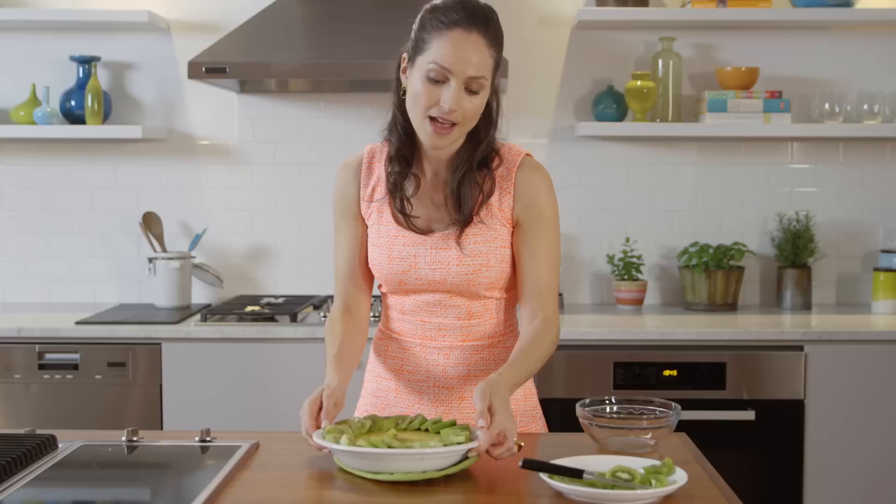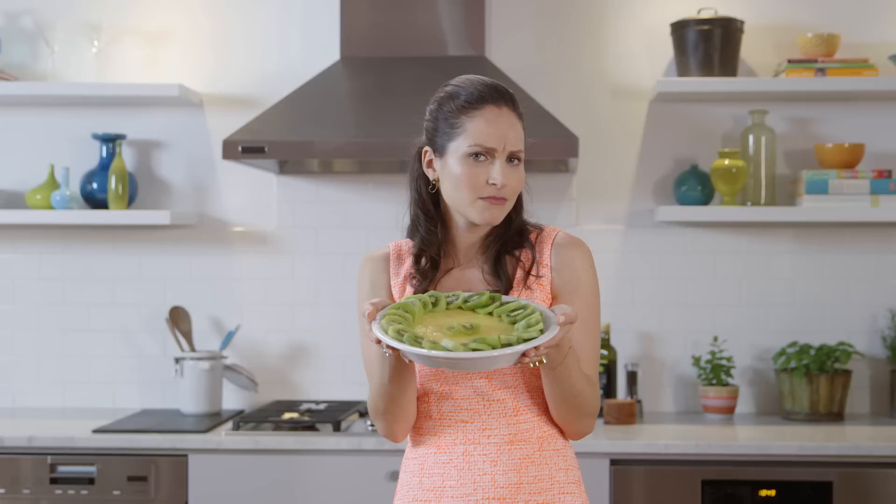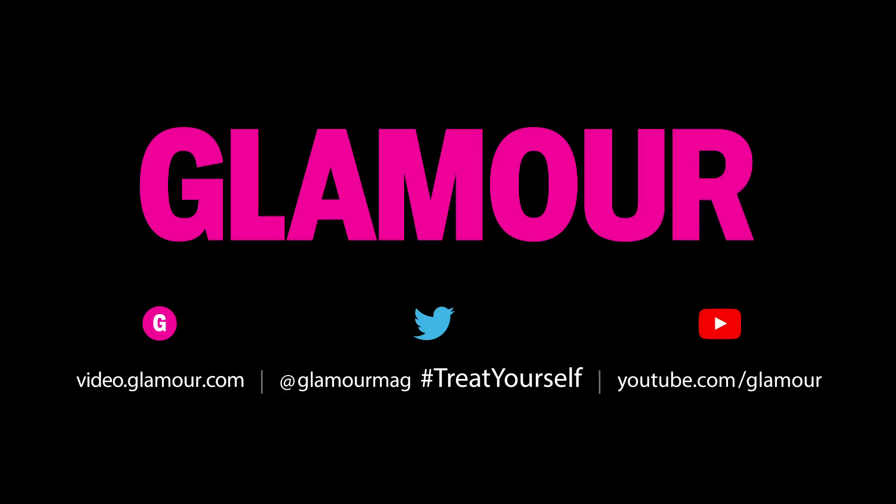And come on — is this gorgeous? Don't you think your friends would be impressed if you brought this over? Do you think you would make this? Make a fruit tart, let me see a photo, post a picture, tweet at me. Don't forget to treat yourself. Off to the freezer!